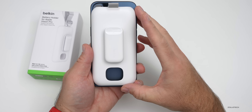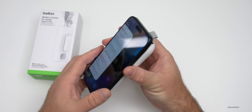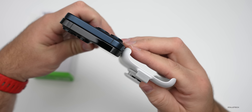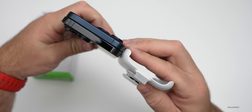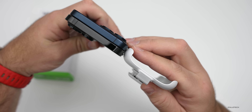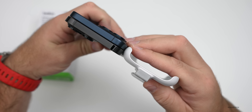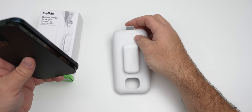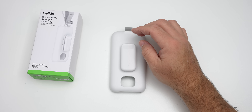This gives you an idea of what it looks like size-wise and what the Apple Vision Pro battery is like in size as well. Side by side, you can see it's about the thickness of a 15 Pro Max and 14 Pro Max together, which gives you an idea of the overall thickness. It is a fairly large battery that will give you about two to two and a half hours of battery life when using it with Apple Vision Pro.